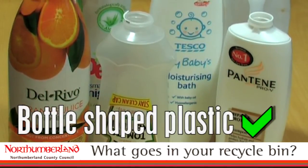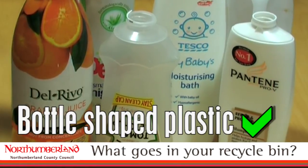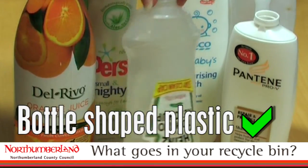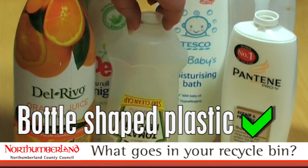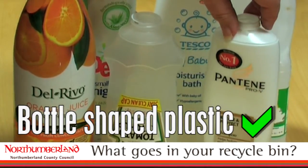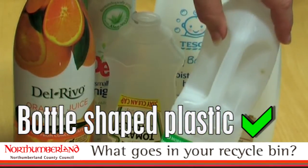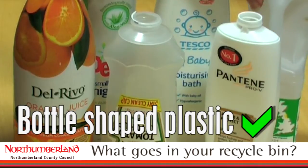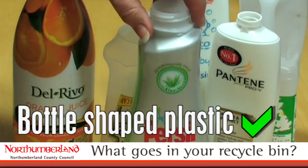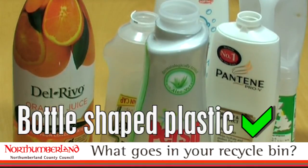What do we mean by plastic bottle recycling? The plastic that's acceptable in your recycling bin has to be bottle-shaped. Things like this tomato sauce bottle that's made of plastic, shampoo bottles and all those bottles in your bathroom, your milk container, and also things like washing powder that's actually a liquid in a plastic bottle.